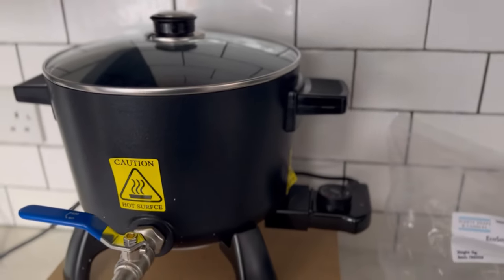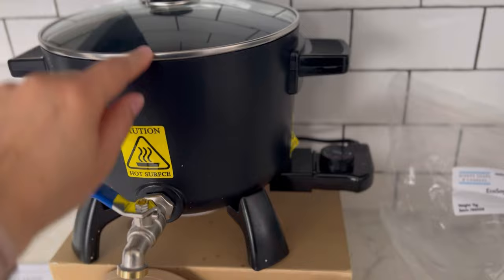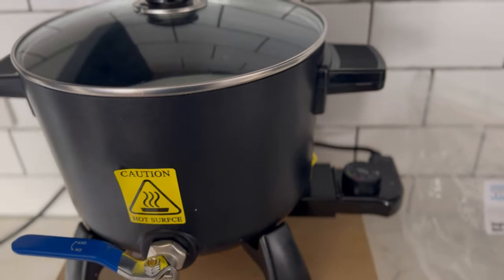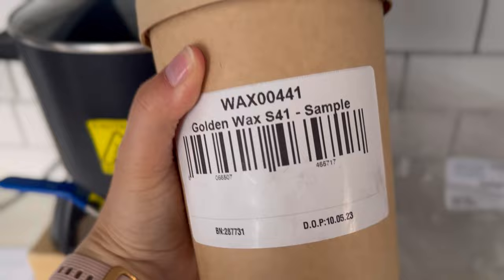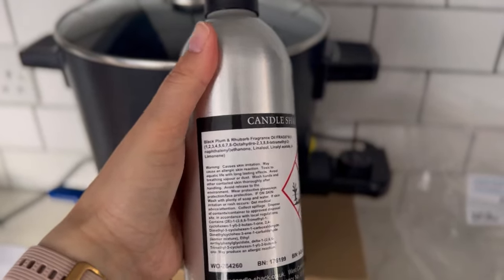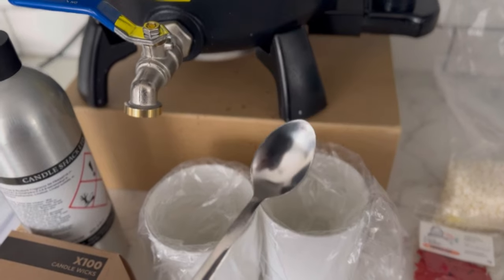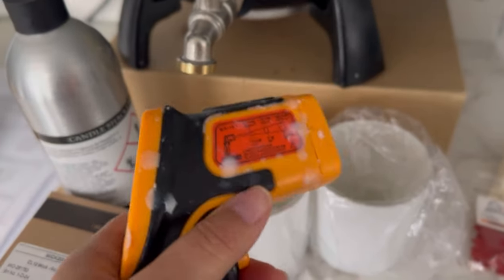I've got my Presto Pot — I'll put the link in the description below, this one is from Amazon with a UK plug. It's really fast and it's full of S41. S41 is the wax we're using for this recipe. The fragrance we're using is Black Plum and Rhubarb. We're also going to use the Lotte 30cl jars, glue stickers, the L12 wick, something to stir, and a thermometer — always your best friend when making candles — plus centering tools.